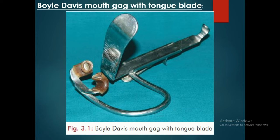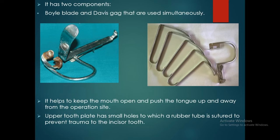The Bowles Davis mouth gag with tongue blade has two components: the Bowles blade and the Davis gag, which are used simultaneously. It helps to keep the mouth open and push the tongue up and away from the operation site. The upper tooth plate has small holes to which a rubber tube is sutured to prevent trauma to the incisor tooth.